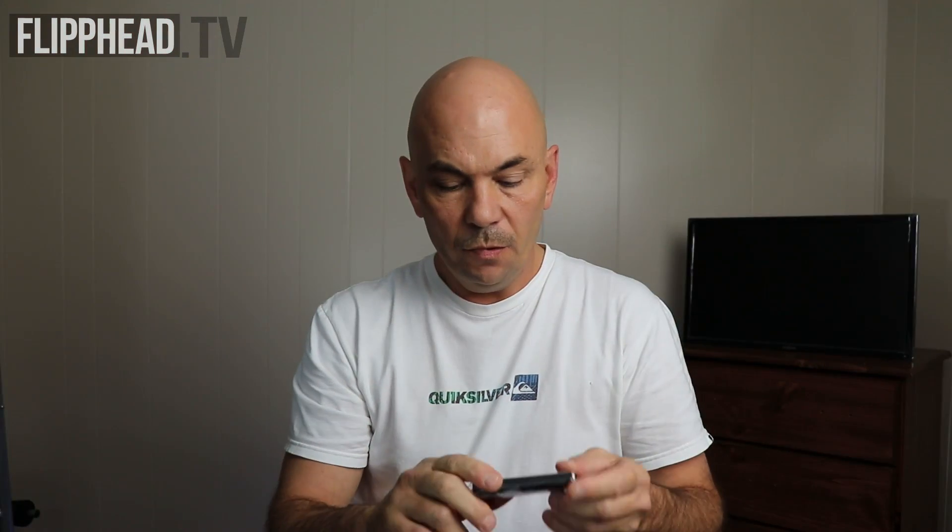This is a pretty small unit. After reading the directions, you have to load the Alexa app onto your phone. We're going to be doing a setup video for the Amazon Alexa Auto, but unfortunately we can't do it today — it is pouring rain outside — so we're going to have to put that off to another date.